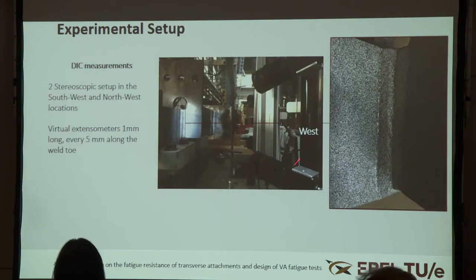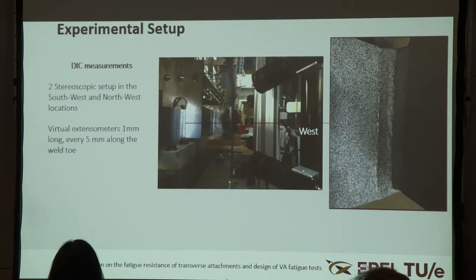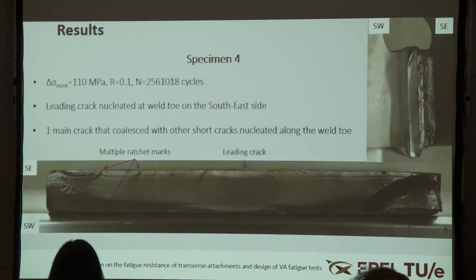The instrumentation consists of measurement of the strain field via DIC at two locations on the weld side — two out of four locations — aimed at indicating crack growth on the surface. We are currently doing this with DIC but will later try ACPD as well. We introduce virtual extensometers of 5 mm and 1 mm length along the weld toe where cracking will occur.